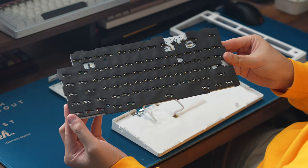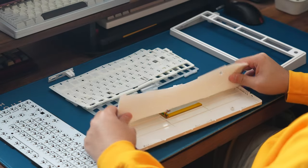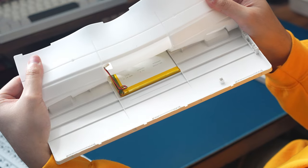Underneath the PCB, there's a layer of rear PCB foam, and in the bottom case, covering up the 4000 mAh battery and filling up most of the hollow space, is a big molded silicone piece.